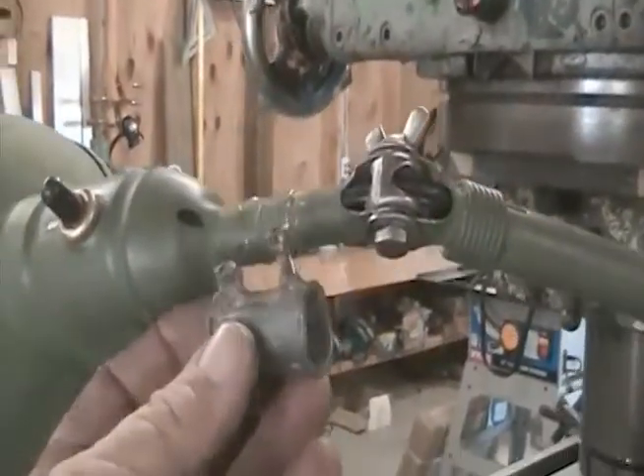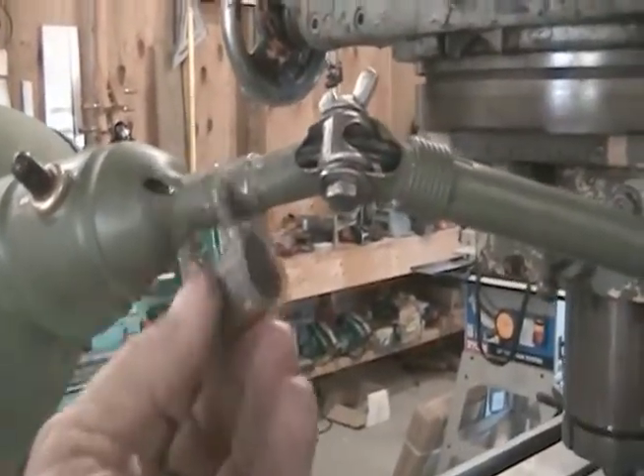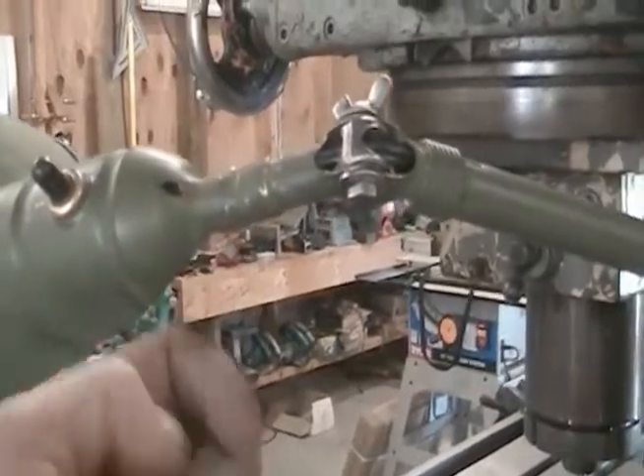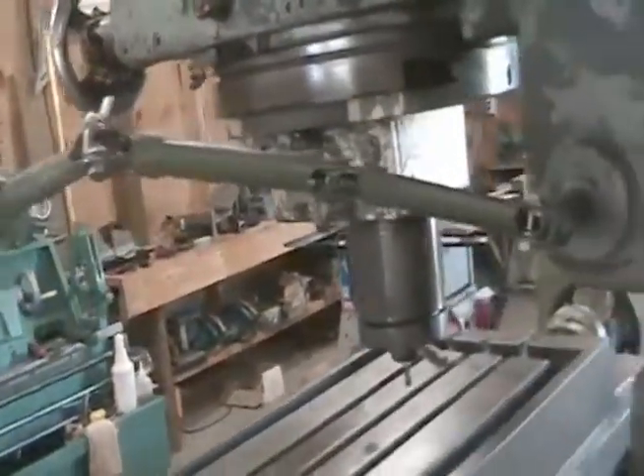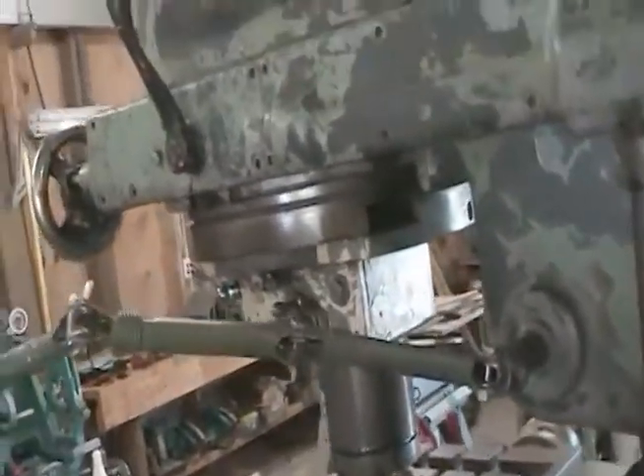They were held together — you can see in the pictures — with these things here. I just cut a little conduit, made a collar, and brazed them in there so that they're a little more respectful of what they are.